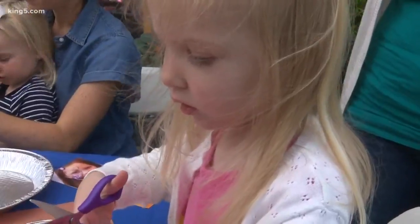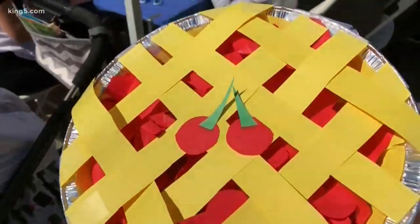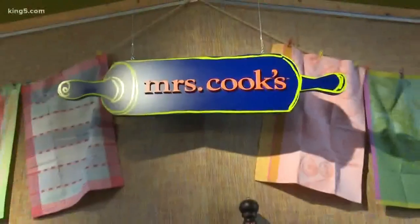We are doing a really fun kids' play day. We are making paper pies, so they have a disposable pie tin, and then they can choose whatever kind of fruit flavor they want and make it all out of paper.